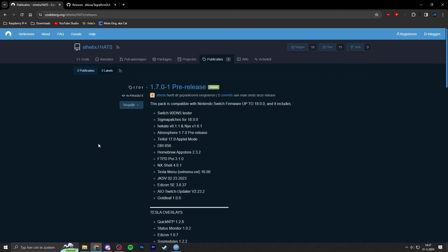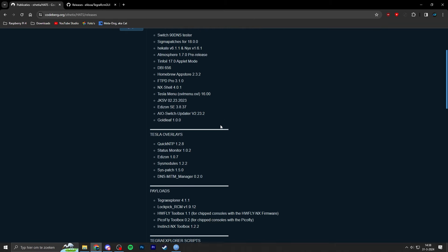You can go to this website — I'll leave all relevant links in the video description. It's HATS, a total custom firmware package that includes the Hekate bootloader interface, the Atmosphere custom firmware itself, an NSP installer, the Tinfoil shop, some update files, and 90DNS to prevent your Switch from connecting to Nintendo's servers to avoid getting banned on custom firmware. Version 1.7.0.1 pre-release has just been dropped and it supports Nintendo Switch firmware up to 18.0.0, so that's perfect.